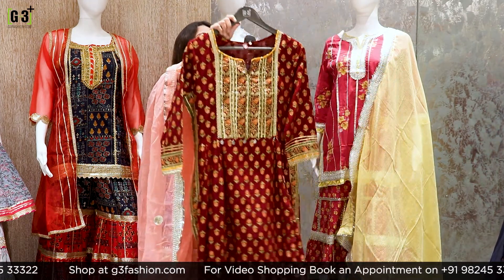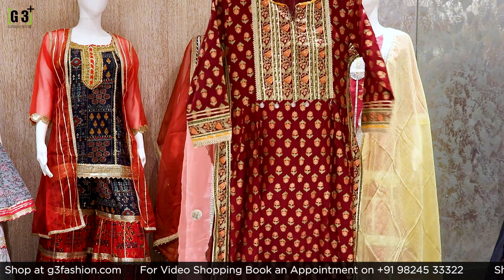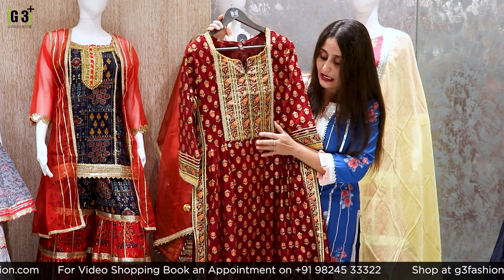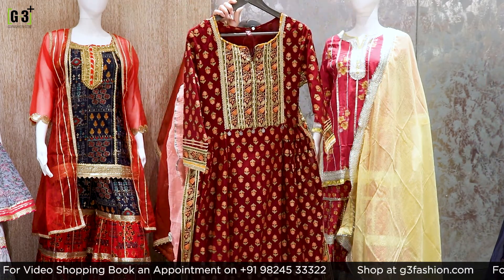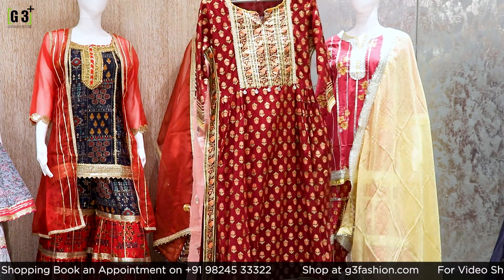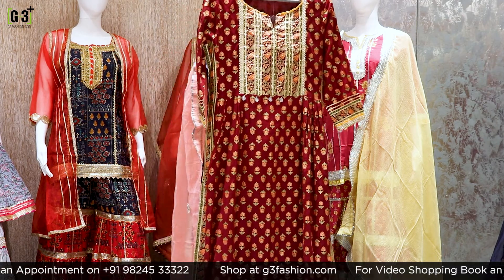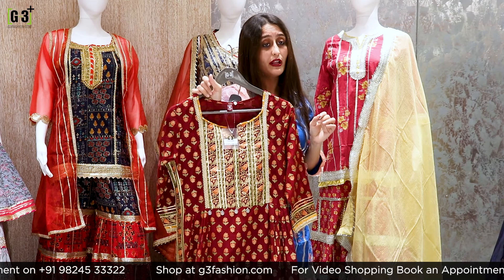This is a sober look in maroon color, having a floral foil print. Inside you will get gotha work. It is a full-length sharara with lightweight fabric and slit detail. You will get a maroon color bottom. This maroon color sharara suit is priced at Rs. 2,495.